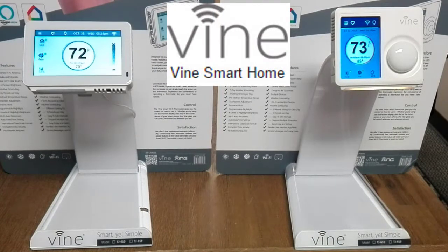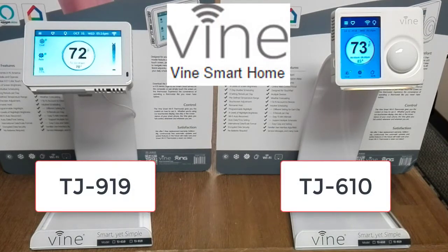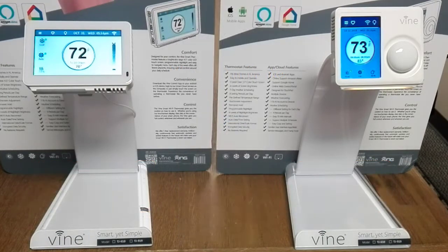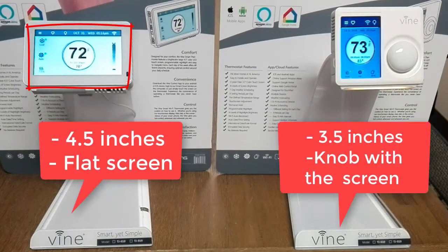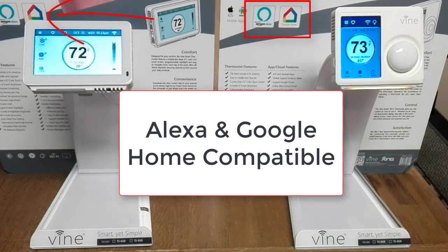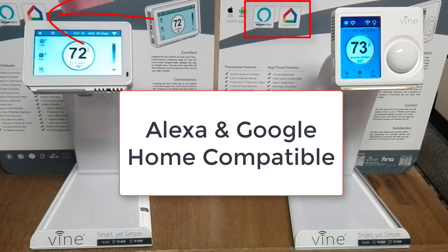Hello from Vine Smart Home. Today we're going to be talking about the two Wi-Fi thermostats, the TJ610 and the 919. Both thermostats have the same features and function the same, though there are some slight differences. The 919 has a 4.5 inch flat screen while the 610 has a 3.5 inch screen with a knob on it. Both thermostats are Alexa and Google Home compatible.